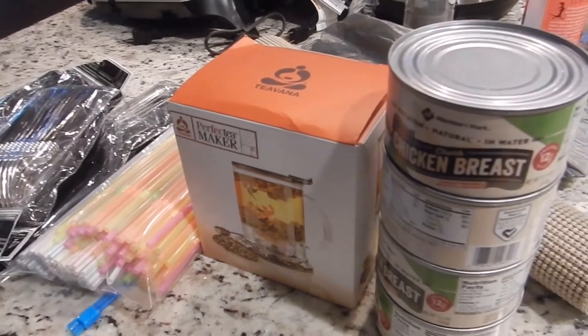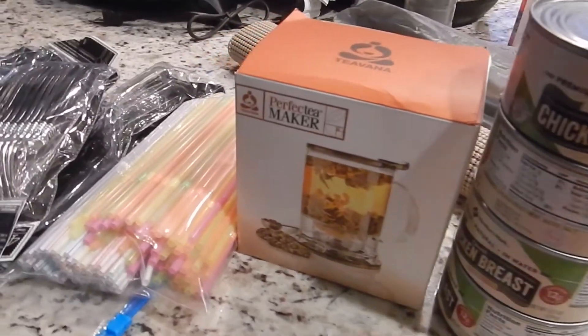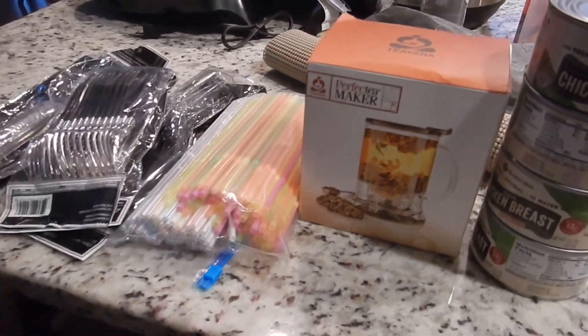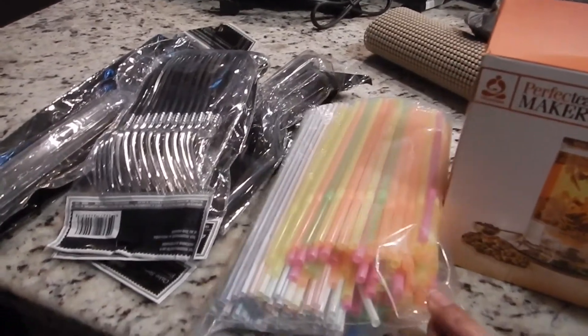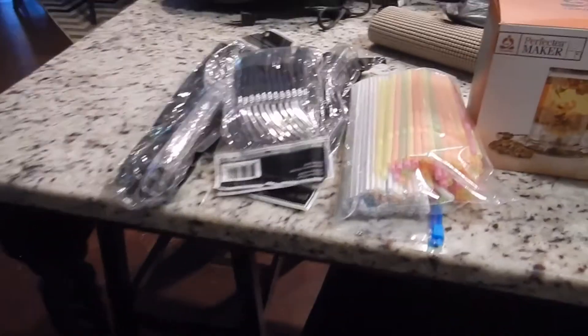We got it during the hurricane and we used one can and I don't like it — it's gross. I got this for free from one of the neighbors and have never used it, so I'm going to give that away. We have all these straws that I need to give away as well because we don't use plastic straws anymore.